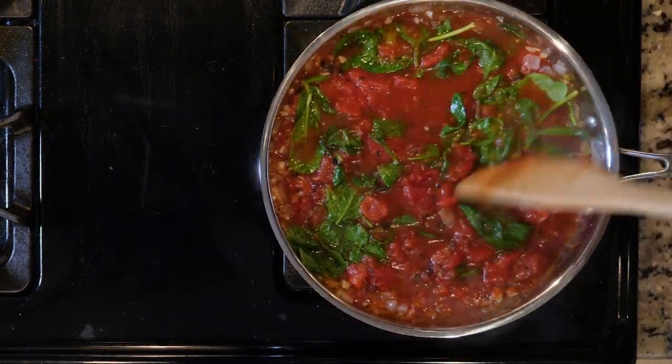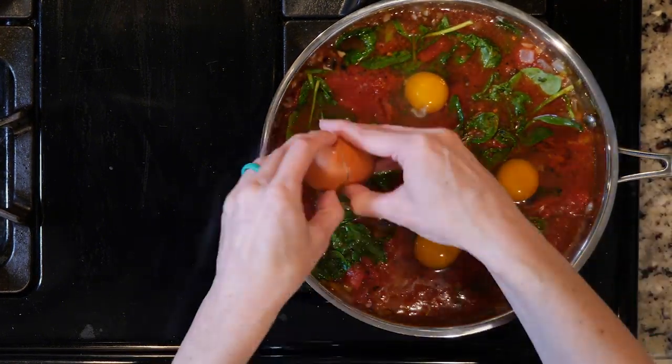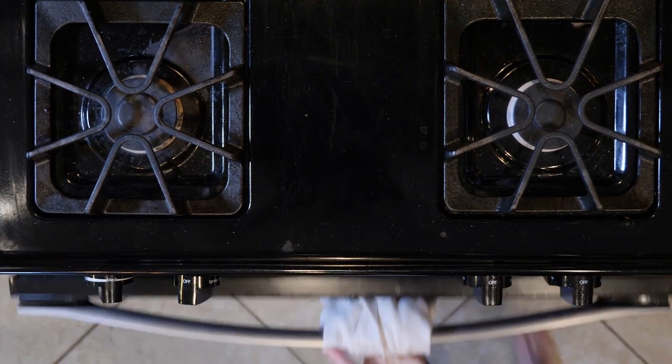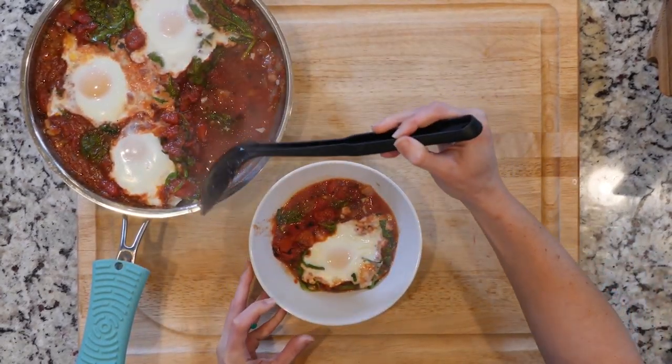For each egg you are going to cook, create a little pocket in the veggies. Crack an egg in each pocket. Transfer the pan to the oven and cook for 10 to 12 minutes or until the eggs are set. Once done cooking, spoon one to two eggs and some of the sauce into a bowl. Grab a spoon and enjoy.